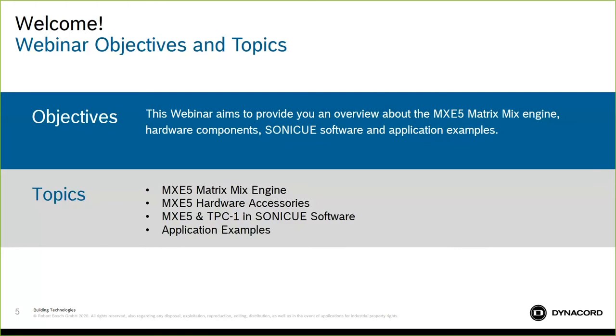My name is Rob Ferguson. I'm the Marketing Manager here for North America focusing on our Dynacord and Electrovoice brands. Today I have Jonathan Bailey here with us. He's our Global Product Manager for Dynacord Electronics, and I'm going to invite him to come on the line to walk us through MXE5 today. Welcome, Jono.